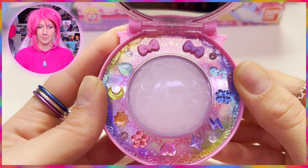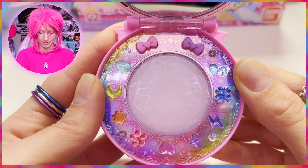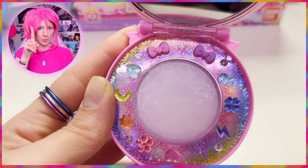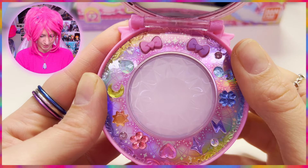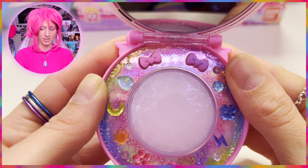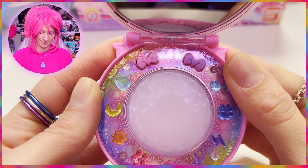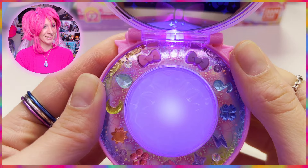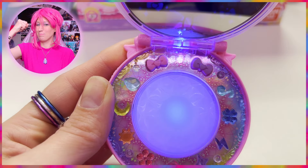Now that we've done posing, let's play the ribbon touch game! Let's listen closely — I need to touch it! No, don't touch it! Touch it! Don't touch it! Touch it! Touch it! Yes — perfect score!